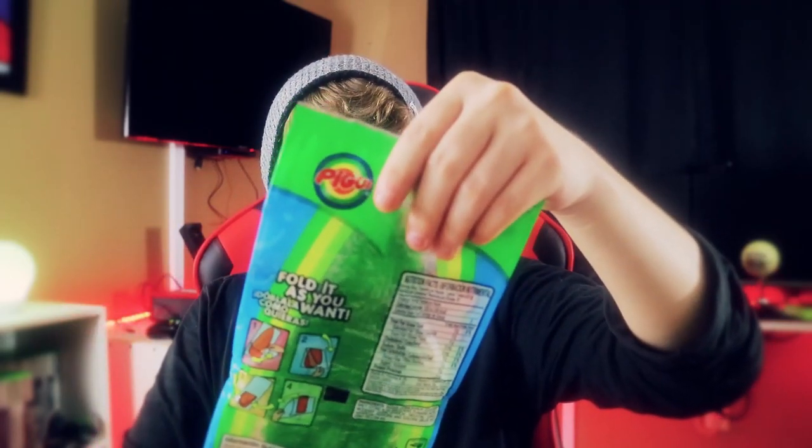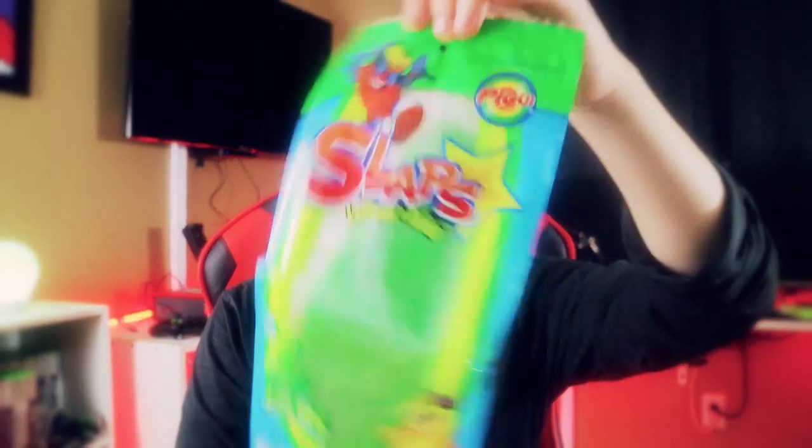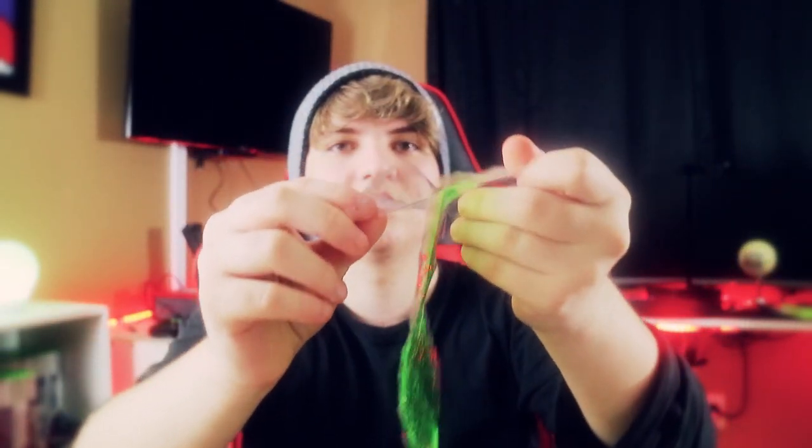Last thing we have is this long lollipop. I don't know how I'm supposed to eat this. Green apple — I wish they gave me cherry, but whatever. That's cool. Wait, what the hell? I'm so confused.